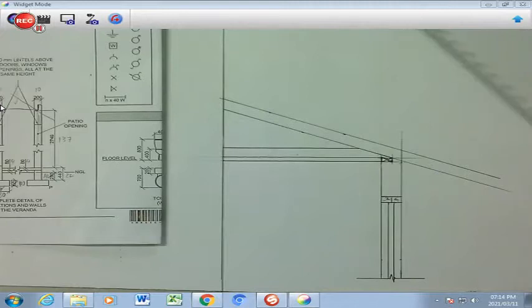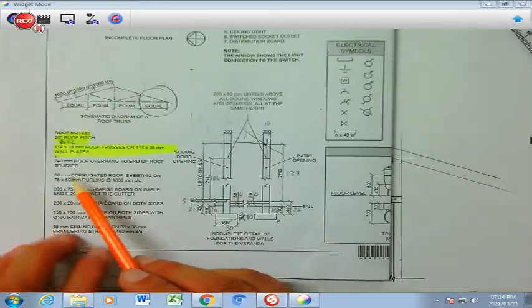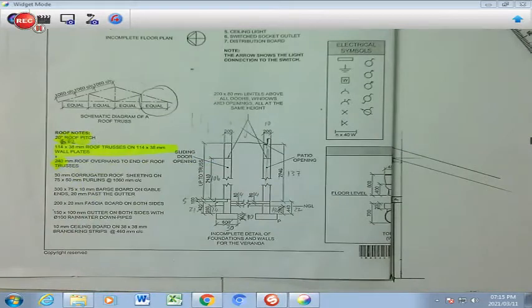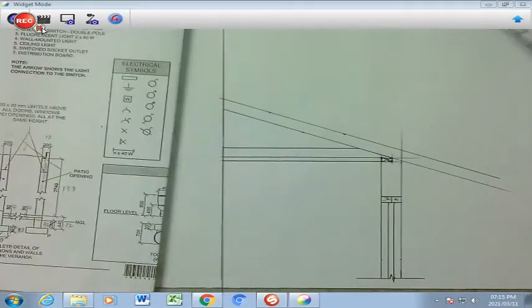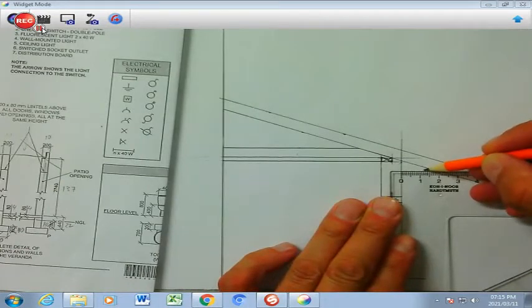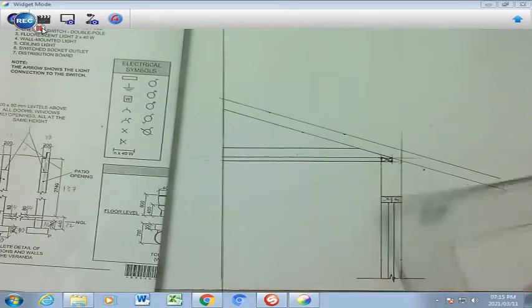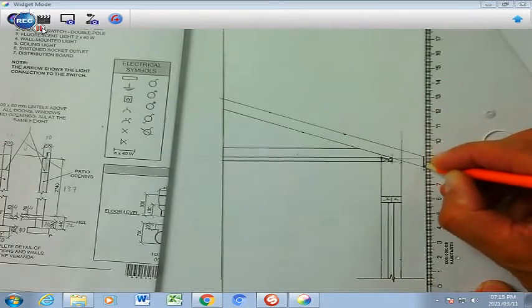I'm going to keep it faint at this moment. Then I'm going to go back to my notes and find that there is an overhang of 240. If you take 240 and divide it by 20, you are going to get 12. So that means from the wall on the outside, you're going to have an overhang of 12 millimeters. It is a horizontal measurement from the wall, and then you're going to cut that off. So I'm going to draw a dark line immediately — that cuts off my rafter.